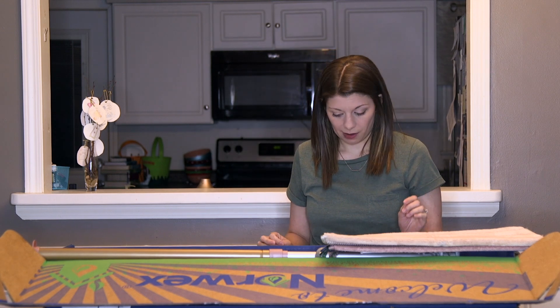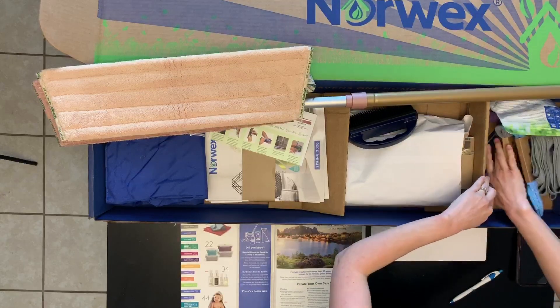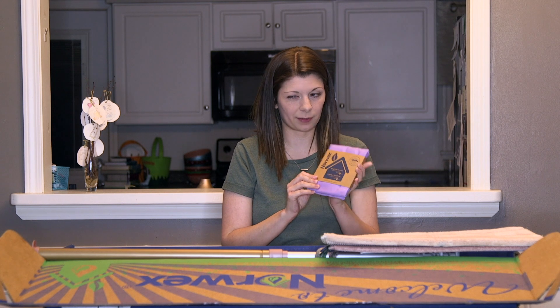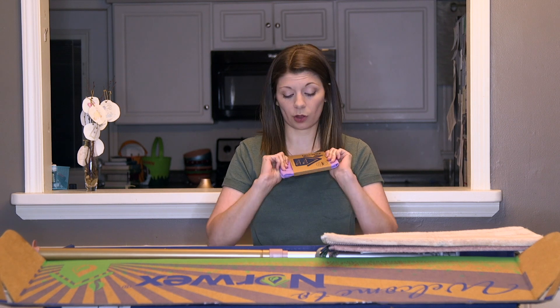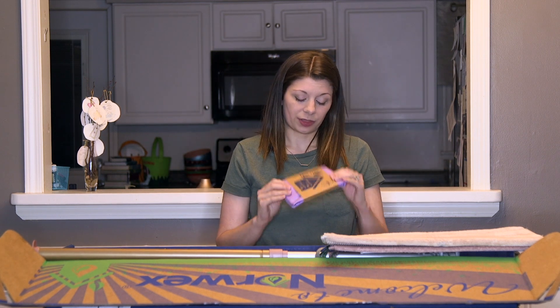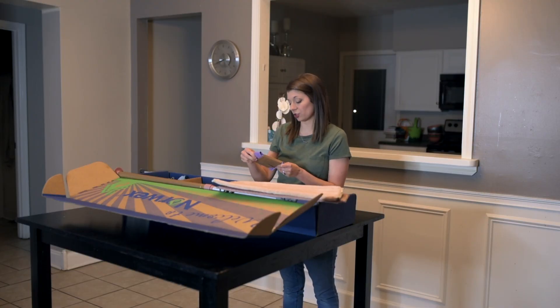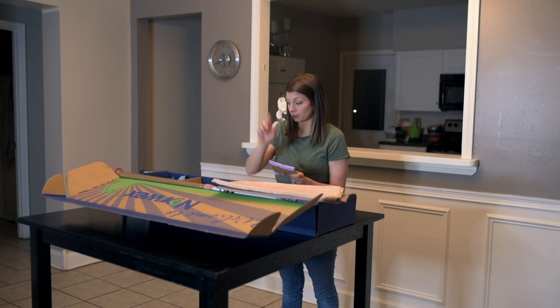Something else in the box that I'm really excited about is the window cloth. I'm excited to put my oldest son to work with this! With all of these Norwex products, all you use is water — no chemicals or anything like that. You just get it wet with water and go to town on your windows. It's supposed to give a streak-free shine. I'm excited to try that, and to put Rowan to work because he has all kinds of little handprints all over my window.